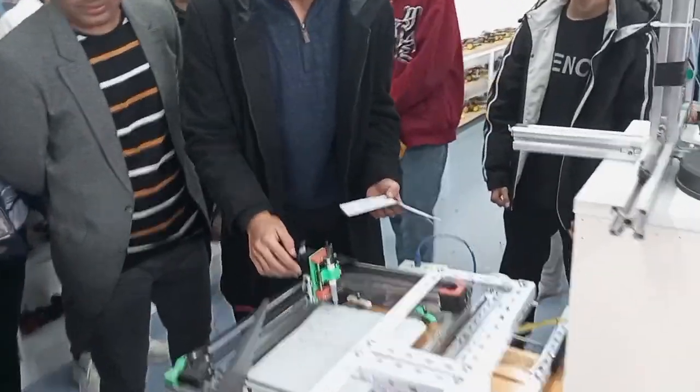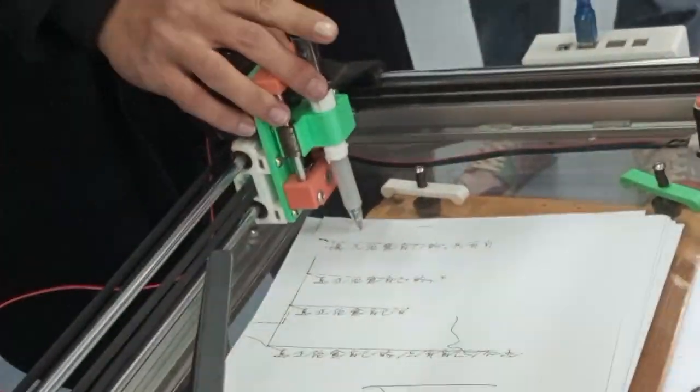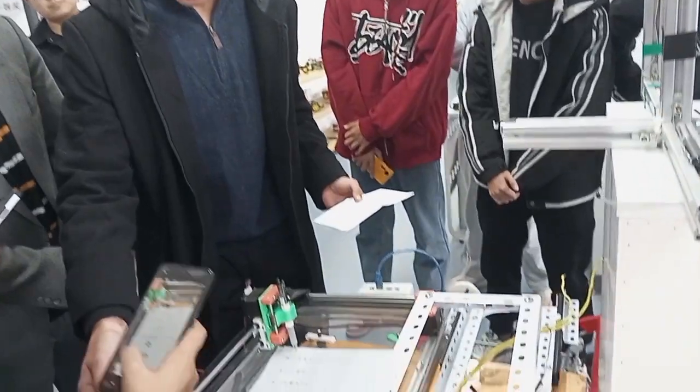This is a writing robot. First of all, let me show you about this writing robot. As you can see, the assembled parts of the robot are all made by 3D printing.